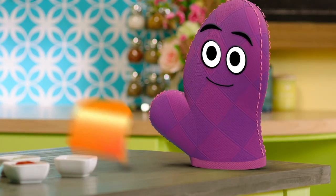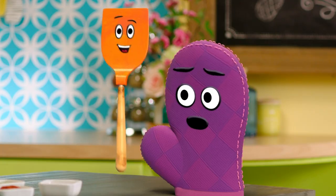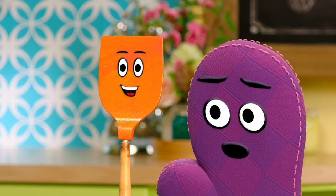Well, hello there, Bernie. Hello there, Starla. Hi, Miss Tab. Are you two ready for snack time today? What are we making, Miss Tab? I can't wait to hear all about it. I'm flipping out.